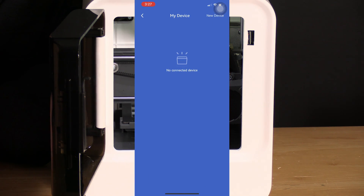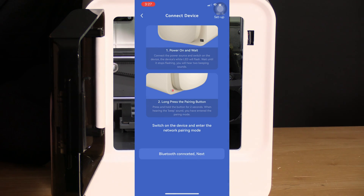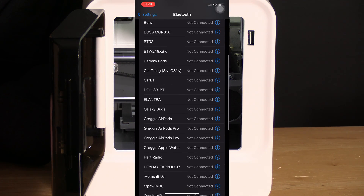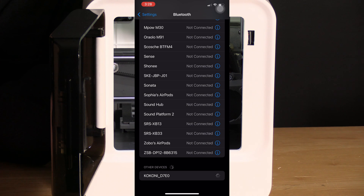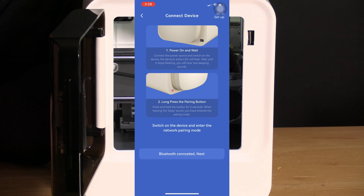In My Devices, click on New Device. We are working with the Kokoni EC2 — press Connect. Approve Bluetooth. The phone is asking me to manually connect to the printer. Here it is — the Kokoni D7E0. I'll choose Pair, and we are now connected. Return to the app, and once back you will see Bluetooth connected — click Next.